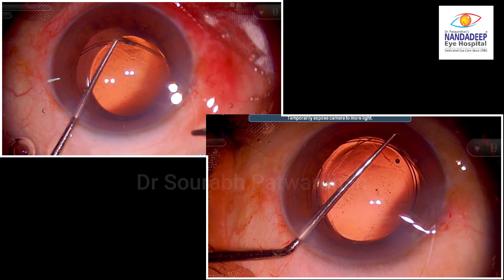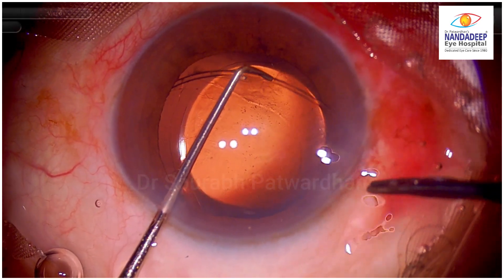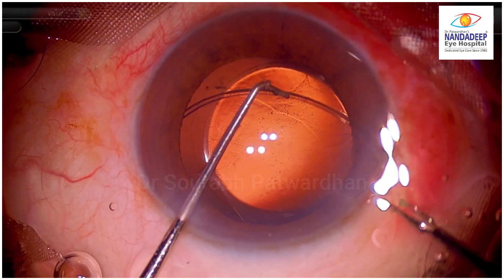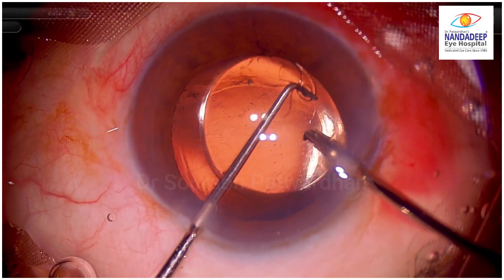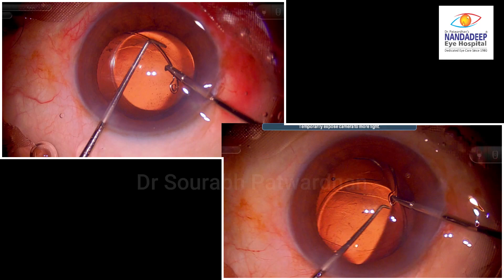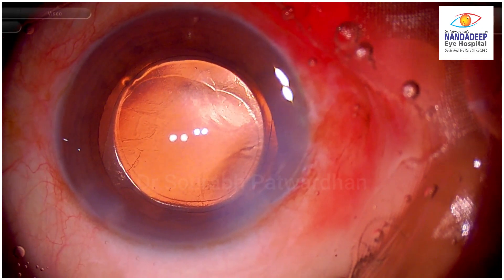So that is the difference in the position of the dialer. The left upper position is the right position where the CTR is being guided into the bag — not just pulling it centrally but also pushing it a little bit down. As we come to the last part of the CTR, watch — I am holding the CTR not at the eyelet but just proximal to it using the forceps, and then I am going to hold the eyelet with the longer Sinski hook and then gently guide the CTR into the bag. Holding it with the Sinski at the end gives us the chance to rotate it inside the bag if we wish to position it correctly.